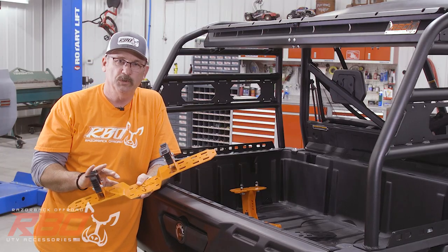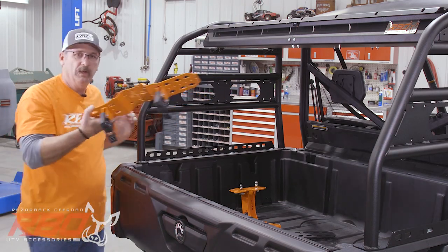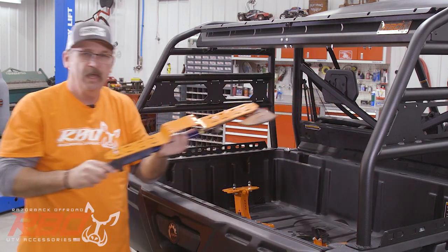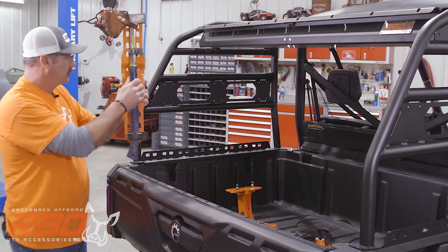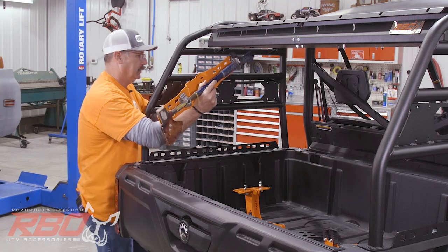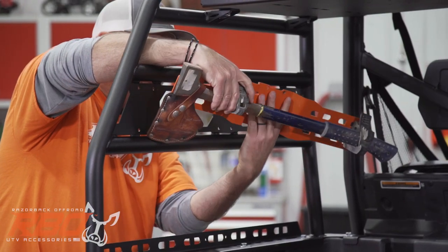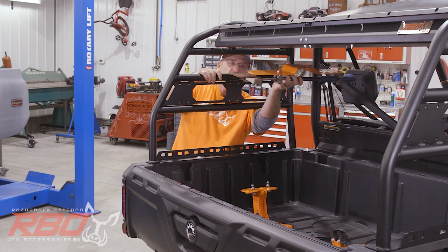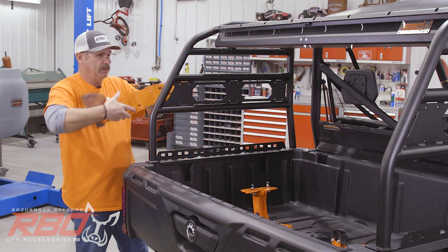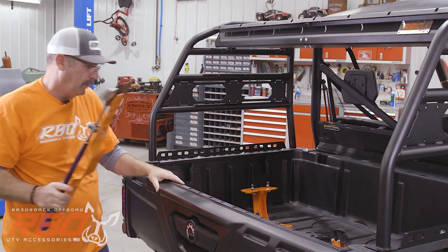This is our universal tool mount. Let me go back and show you an axe — I've got one already set up. You could take this It Fits mount, put an axe holder on it, and mount it this way or bolt it on another way if you wanted. We've also got mounting holes underneath here so you could mount it up under the cargo rack or out on the outside — all kinds of options.